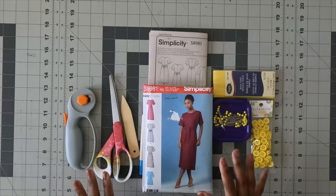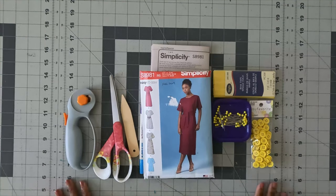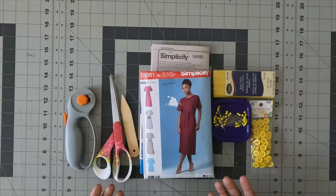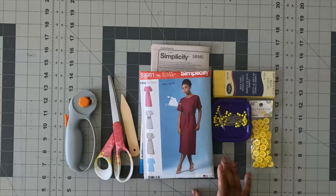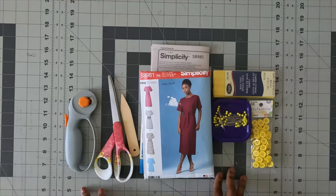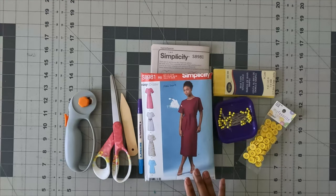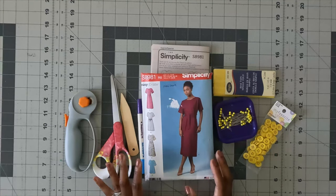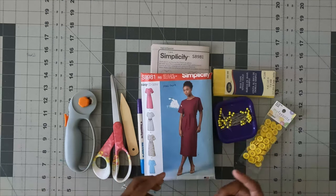Let's get into the sew-along for this dress series. This is the first dress in my dress series, which is the first series I'm doing this year. This is the tie front dress. The pattern is the easy-to-sew Simplicity 8981, which came out back in the fall of 2019, and I'm just getting around to doing it now.